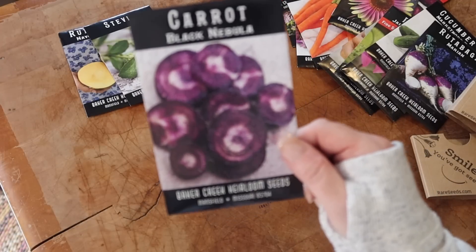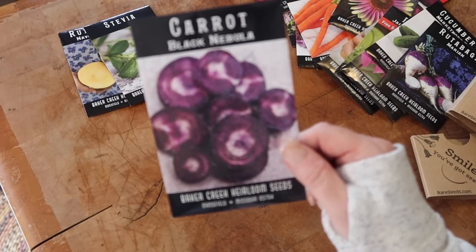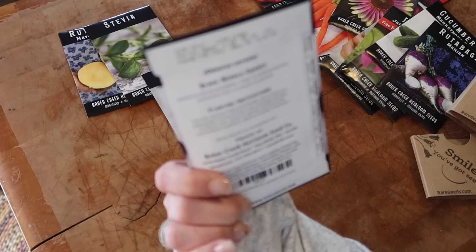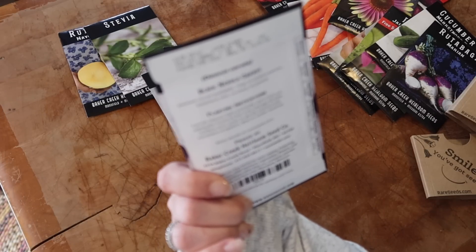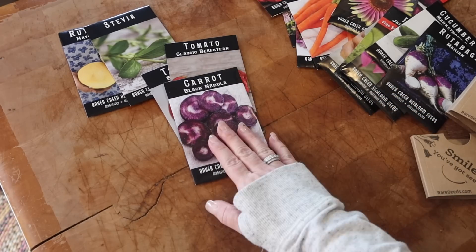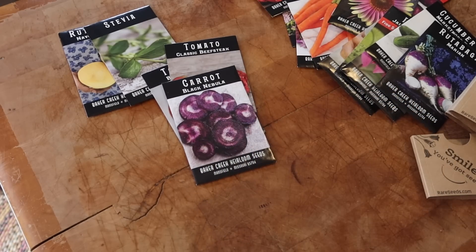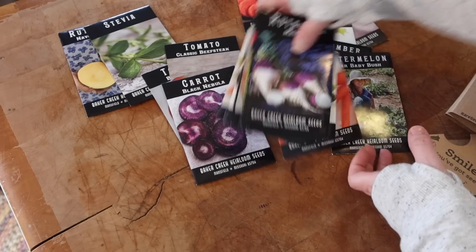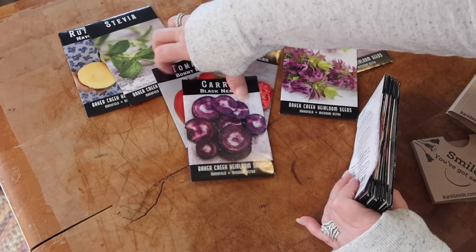Last but not least — look at this carrot: Black Nebula. It's the darkest carrot available, delicious raw, cooked, or juiced. So pretty. Those are all my seeds from Baker Creek and I'm super excited to add them to my garden this year.